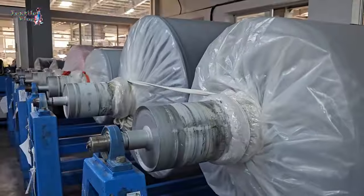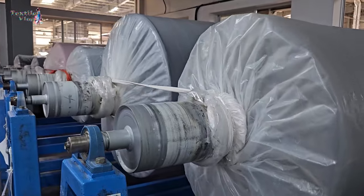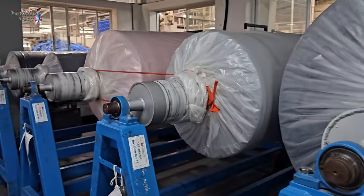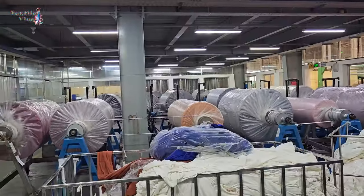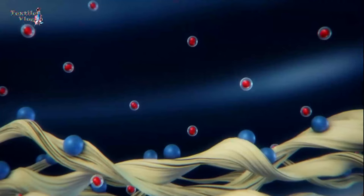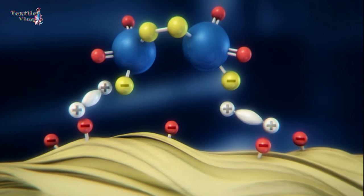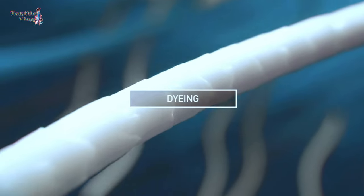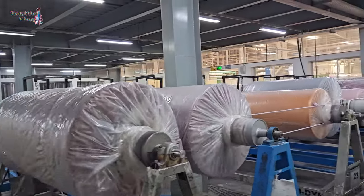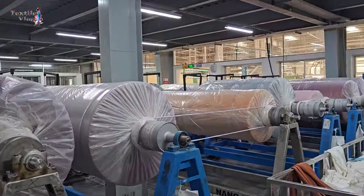Aging. The wrapped fabric is allowed to age for a specific period of time. During this time, the dye molecules migrate and diffuse into the fibers due to capillary action, ensuring thorough dye penetration. Aging can take several hours to allow for effective dye migration and fixation.